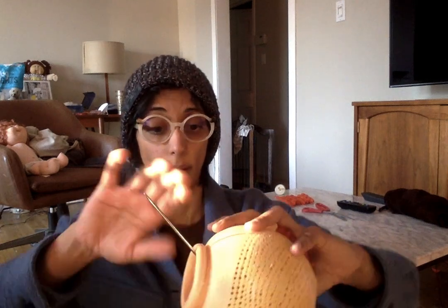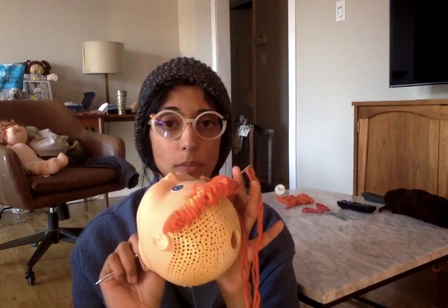Hi guys, this is take 1000 of how to reroute your doll basic technique. So let's just hope it works. I'm so tired right now that I'm just going to go into it and then I'll talk about what I'm doing as I go. I already have some yarn going, so I'll finish this off and then I'll show you how to finish it off. But I'll also show you how to start a new length of yarn.